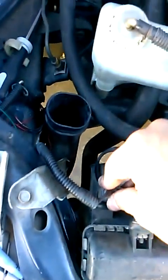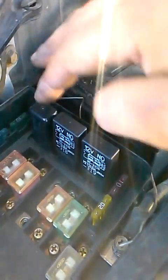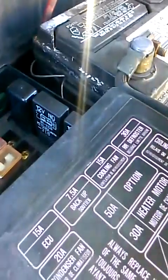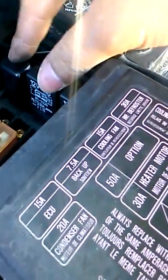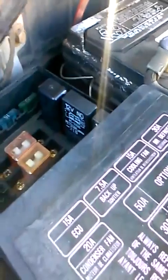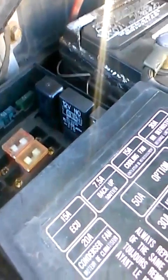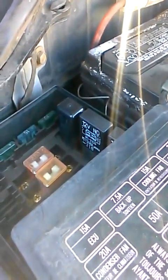Now for the cooling fan, you want to check the relay. Before even starting on this, check your fuses inside the car. To check the relay, usually what other videos tell you is to switch the relays. My cooling fan relay is this one and the other is different — if they were the same you'd just switch them. In this case I can't, so I have to short out the cooling fan switch which is right here.